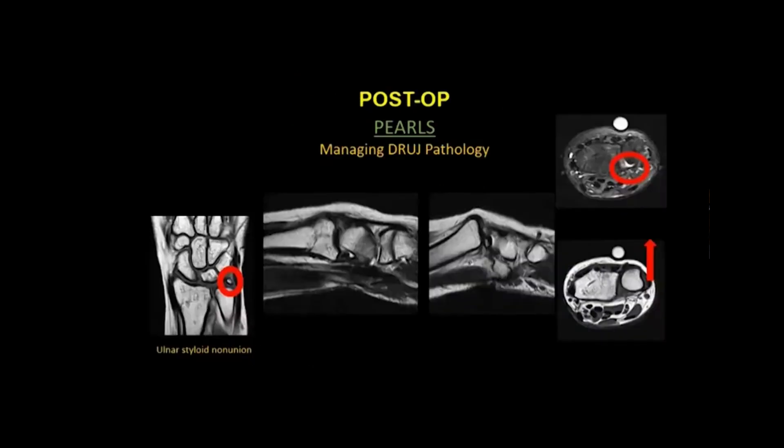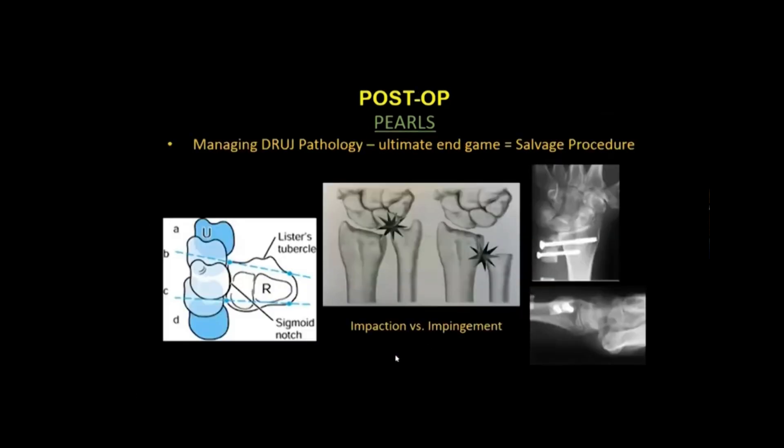Post-op management must also address the distal radioulnar joint. A patient referred with a large ulnar styloid fragment showed dorsal subluxation of the distal ulna relative to the radius on lateral MRI — though technically the ulna is the stable strut and the radius subluxes. Managing DRUJ instability can ultimately lead to a salvage procedure such as the Sauvé-Kapandji procedure. It's important to distinguish between ulnar impaction — the ulnar head crashing into the carpus — versus ulnar impingement, where the distal ulna post-resection crashes into the distal radius.